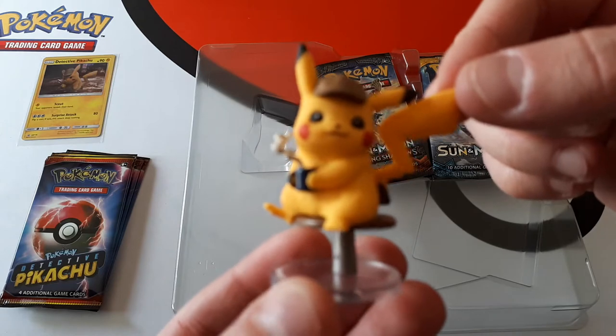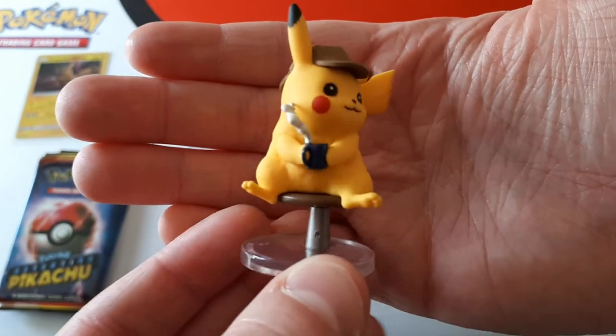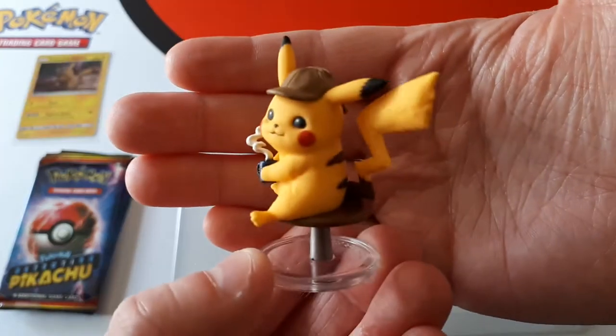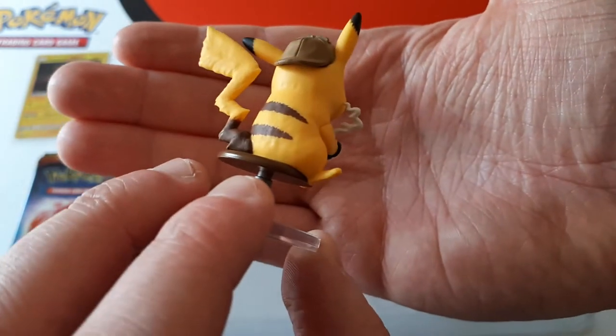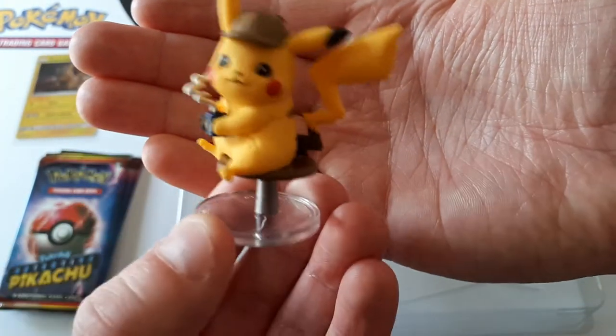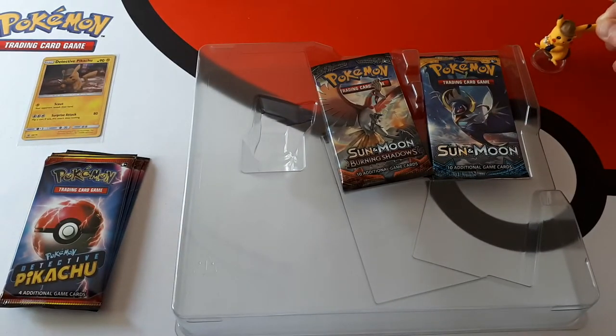He's drinking his little espresso — very cute. He's very cute with his little deer stalker hat and the steam coming out of his little espresso. It's a nice little feature, isn't it? He does look good. We're going to put him just over there — you can watch from there.